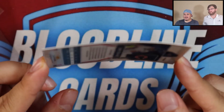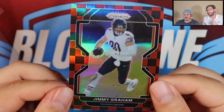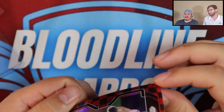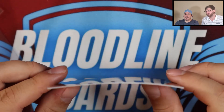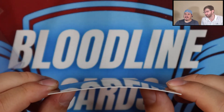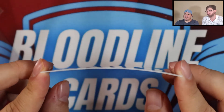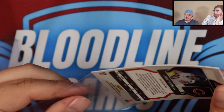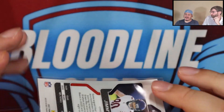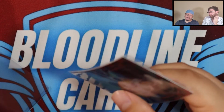Speaking of which, our case hit — the Jimmy Graham red and black checkered — look at how angled that is. That's the Jimmy Graham St. Louis arch of cards. I think I've gotten it a little straighter because it was a lot worse in the video where we originally pulled it. I've had it in a top loader with some weight on it trying to level it out, because it's just kind of ridiculous.